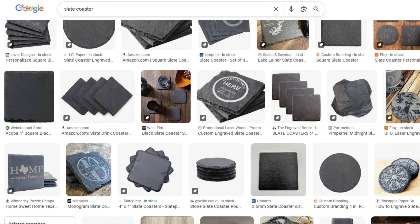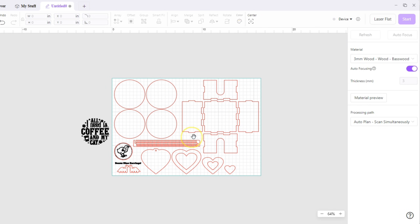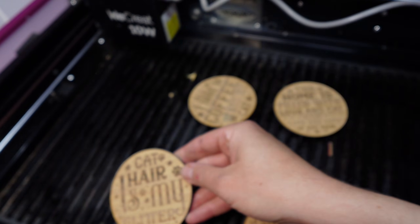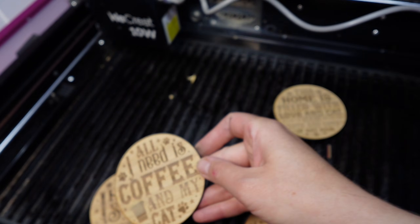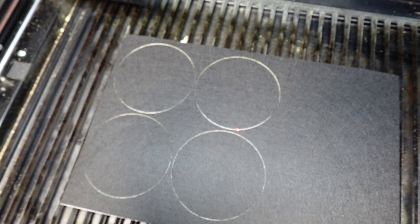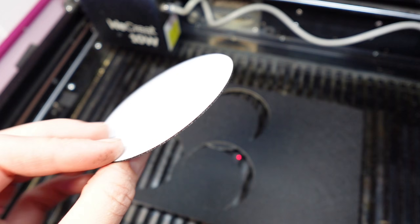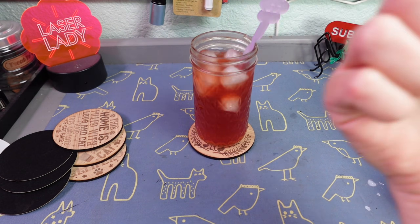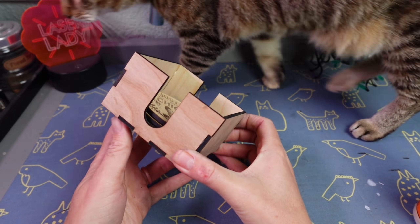Number three: coasters. If you own a laser, it is legally required that you make coasters at least once — I don't make the rules, I'm just laying them down for you. There are really cool materials out there for coasters like slate or tiles, but let's stick with the same wood we've been using since we have the settings nailed down. The free file I have for these coasters is blank, so if you're using a program like the ones I've been talking about, you can import an image to engrave. These can then be painted, stained, or sealed. I like to put a little felt on the underside, which we can actually cut out with our laser using the same cut lines as the coasters. It cuts much faster than wood, so be sure to adjust your settings. Line them up and they're ready to protect tables from dangerous moisture — and they fit right in that box. You've got yourself a whole coaster set.